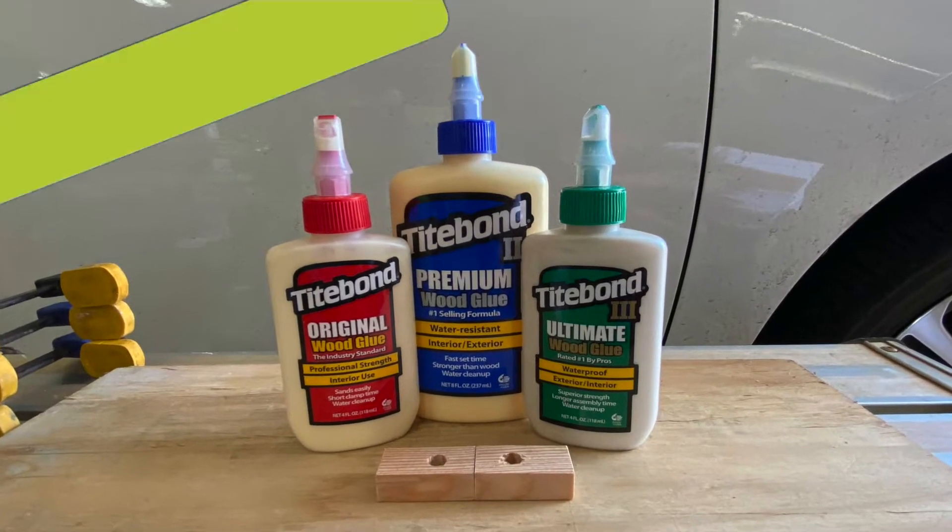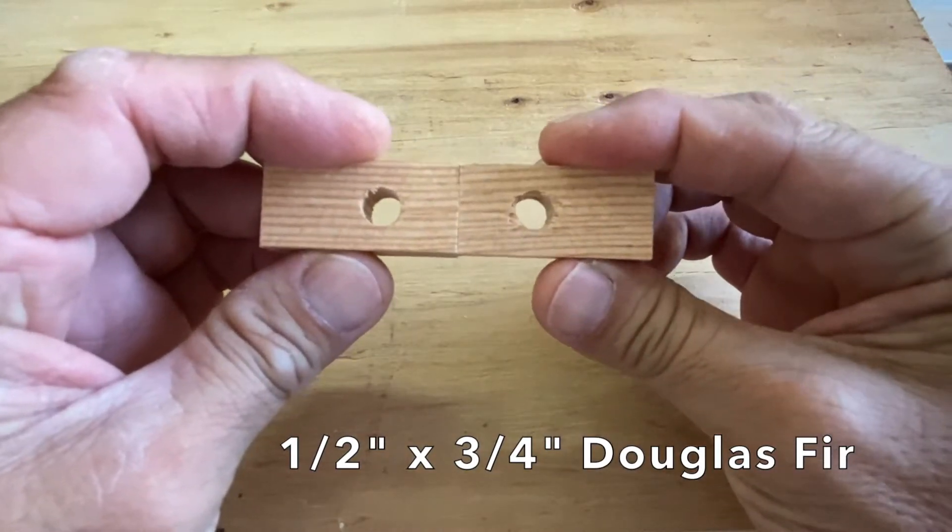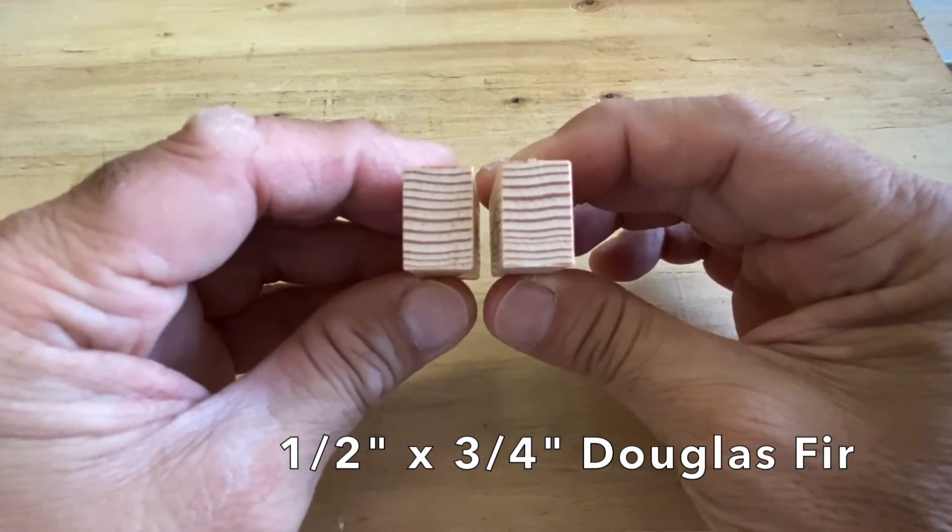Let's test the bond strength of Titebond Original, Titebond II, and Titebond III. The test samples were made with half by three-quarter inch Douglas fir trim lumber.